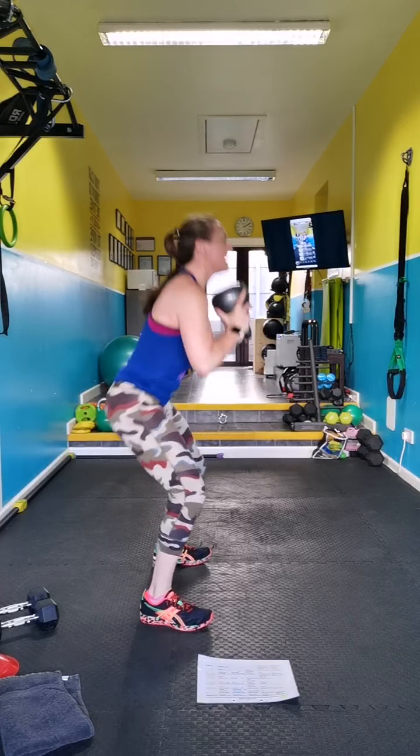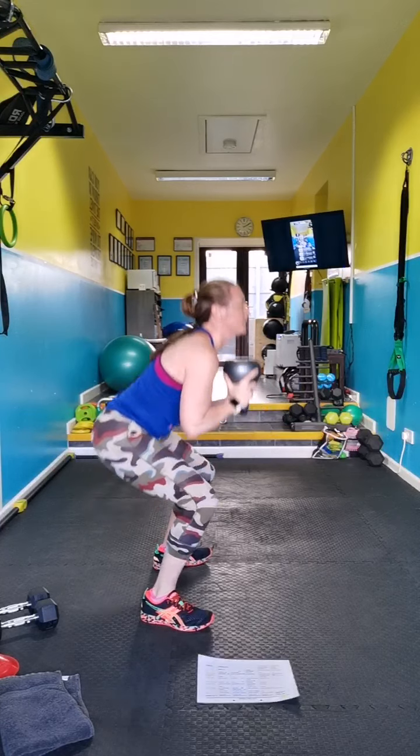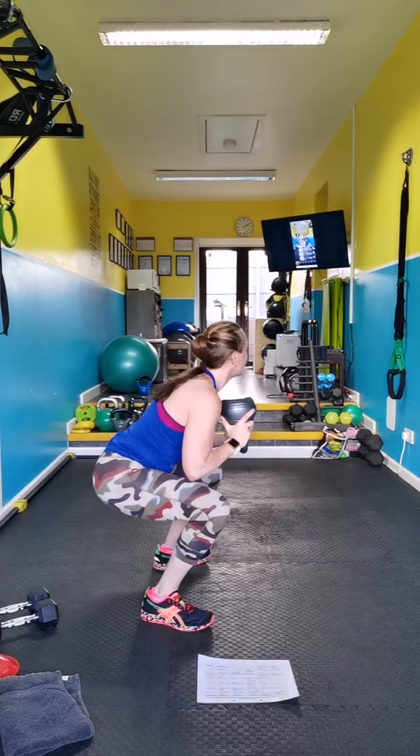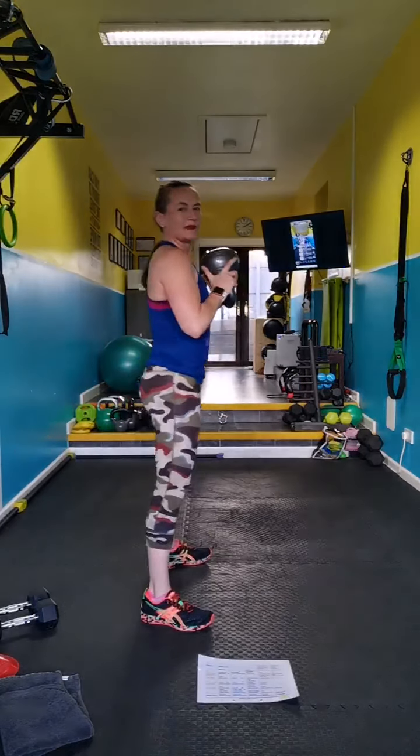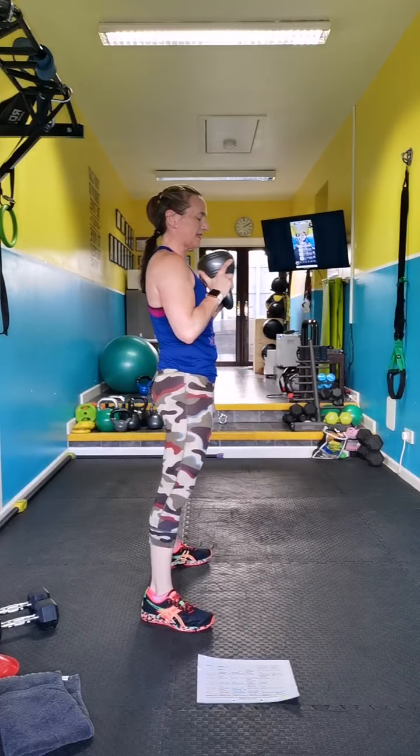Squeeze the butt as you come up — squeeze. Breathe. It's almost time for more magic. Beast kick through — kick, back, back. Option is the tap.